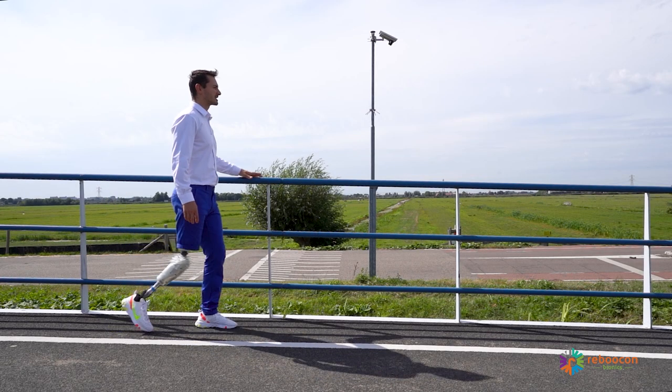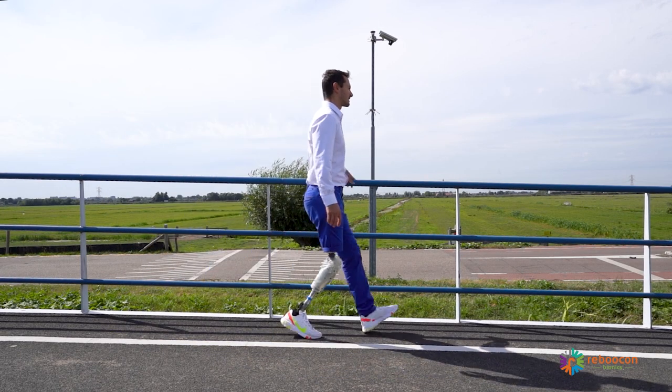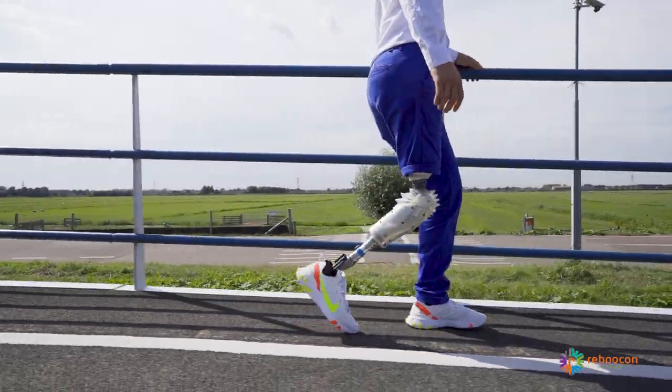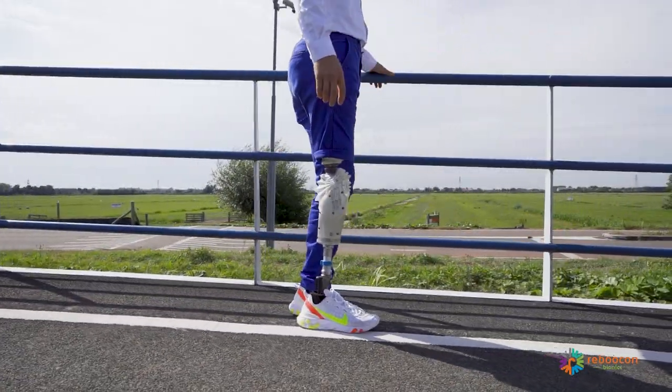To descend a ramp, the same yielding technique of descending stairs can be applied. Keep the center of gravity at the back while descending and let the knee bend. Trust and load the knee and feel the resistance. Make equal steps. Practice more until the user is confident.